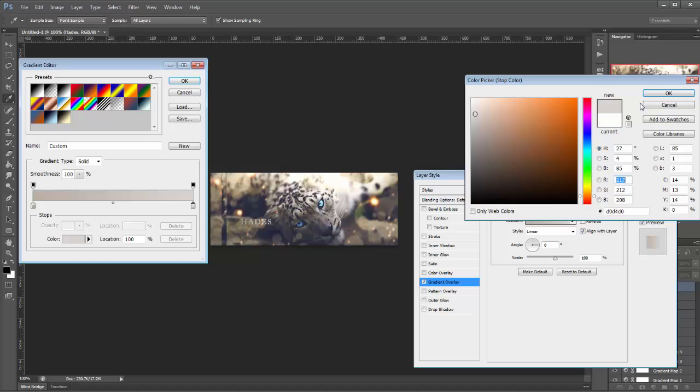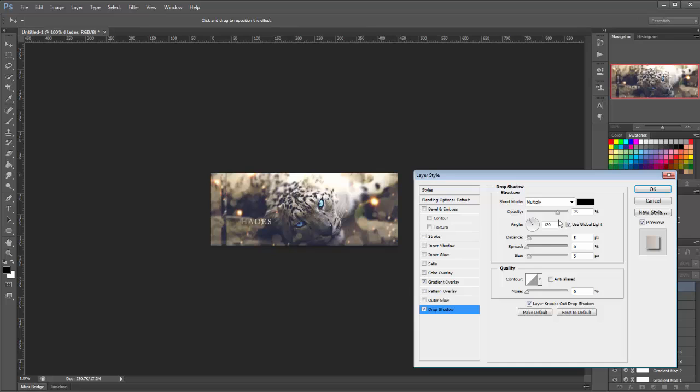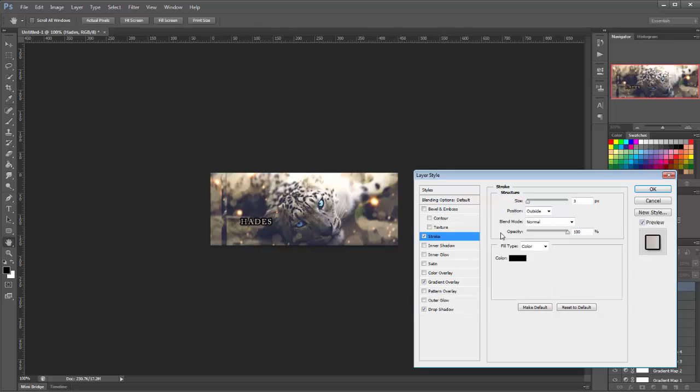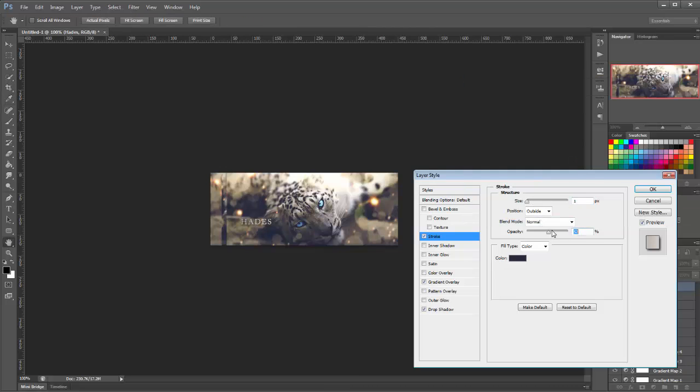Then we're going to add a drop shadow. You can leave it at standard settings — size at 5, distance at 5, opacity at 75, and spread at 0. Now we're going to add a little stroke — leave the stroke size at 1 and go to the color setting and choose a darker color from the tag. Then lower the opacity of it a bit. Choose about 43.